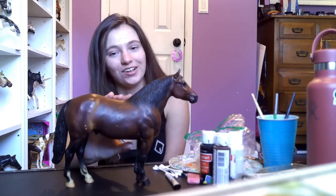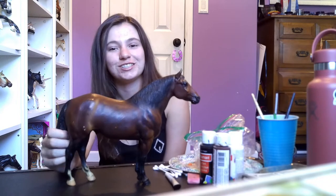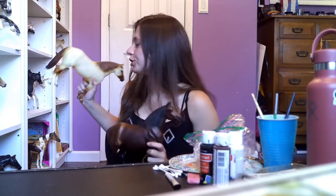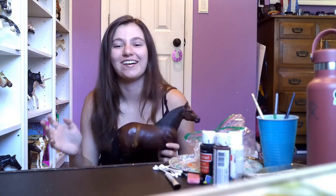Hey guys, it is Briartraj here and welcome back to my channel or welcome to my channel. So today we are going to be fixing up this vintage Adios. He came from an antique store right after Briartfest for $10, and I just couldn't resist. I absolutely love this mold. This guy was the first one I bought when I first started seriously collecting, so this mold has a very special place in my heart.